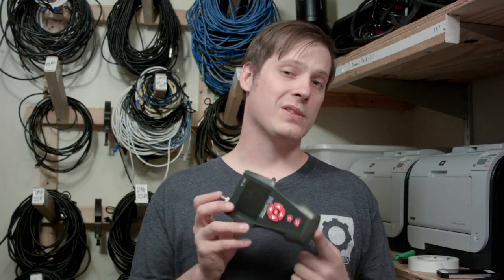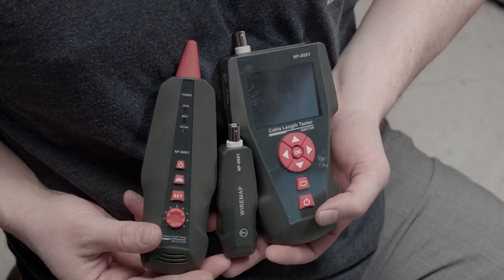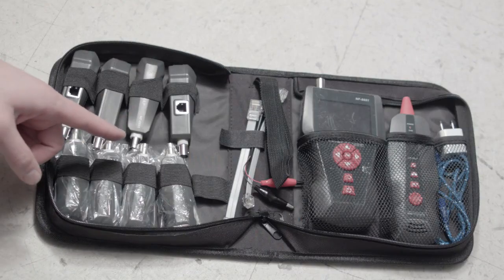This particular kit has three main components: the NF8601 main unit, the receiver, and remote identifiers — there are actually eight remote identifiers.